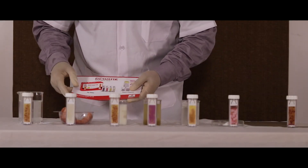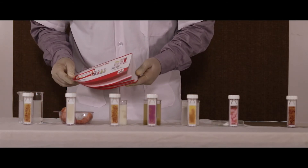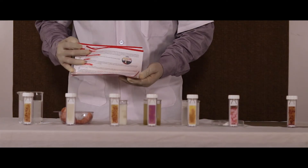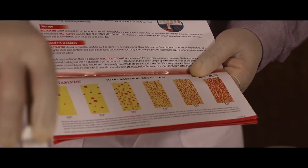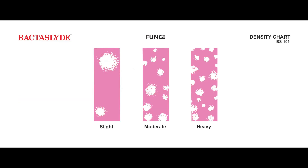These are the results formed after 18 to 24 hours of incubation. Compare your results with the respective density chart to conclude the estimated count of bacteria.